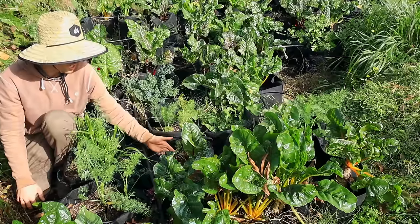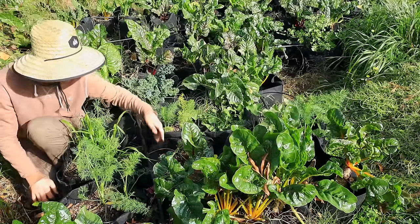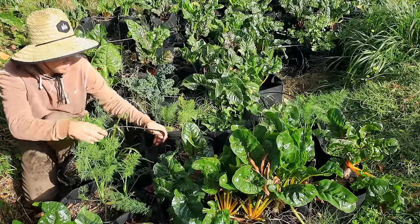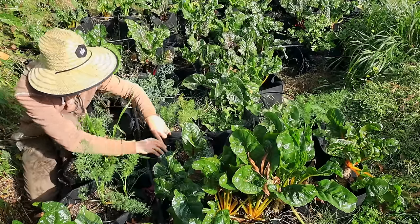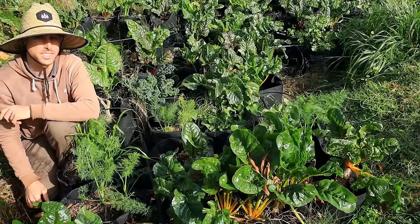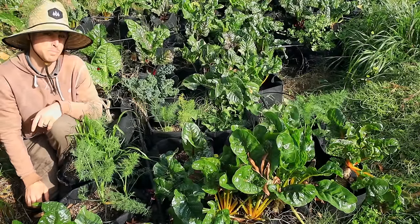One of my irrigation systems that I don't think I'd really change is this grow bag setup. You can see how I built this in a video right here, but essentially it's just half-inch and then quarter-inch line that I punched in, I wrap it around the plant, use an irrigation tee, put it down, and it works fantastically. I can definitely recommend something like this and it's very cheap to build.